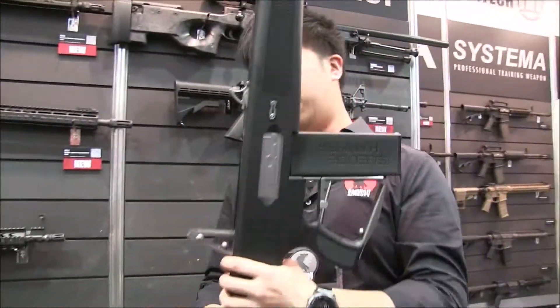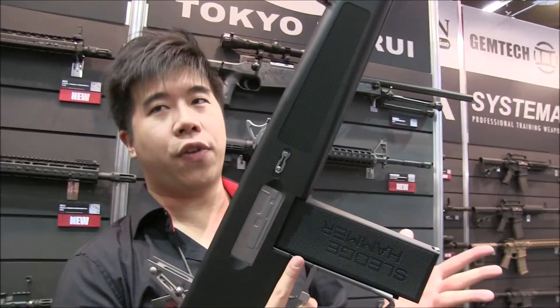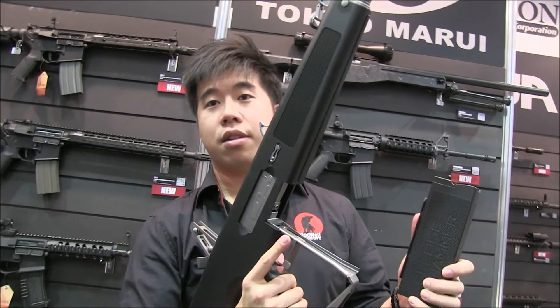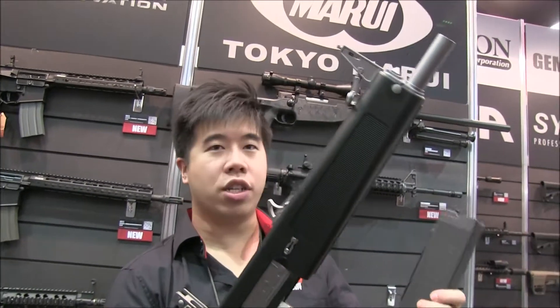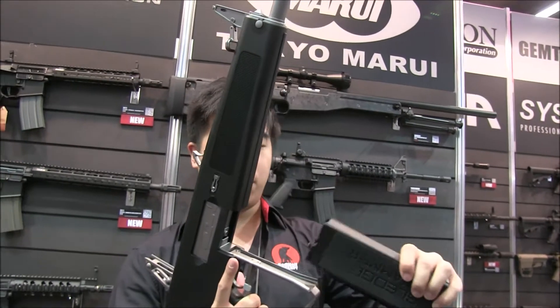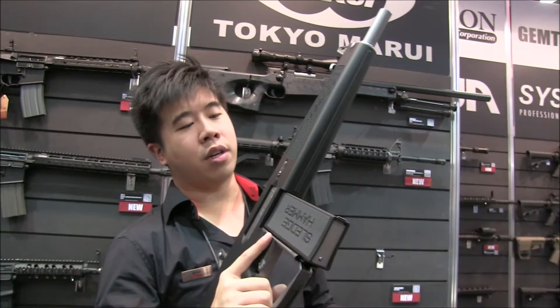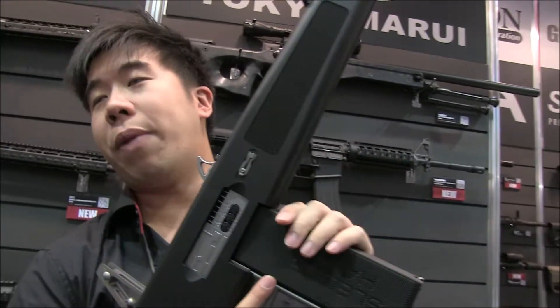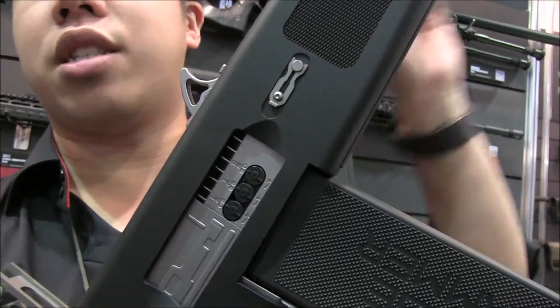That's what everyone's been waiting for — it's a tri-shot. So each time you fire, it shoots a three-round burst. The magazine itself holds 90 rounds, but in reality this gun only fires 30 shots because each shot fires three rounds — there's a rail and an insert to it. Everyone's been curious about it. There are three inner barrels inside, and three adjustments for each inner barrel so you can adjust the spread.